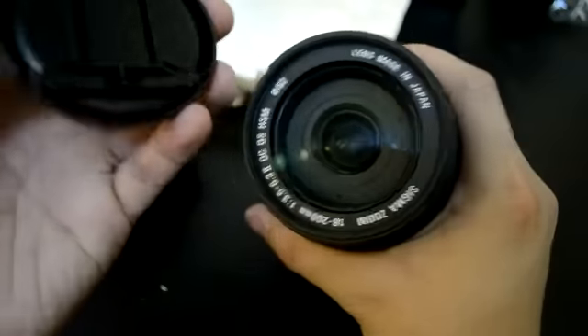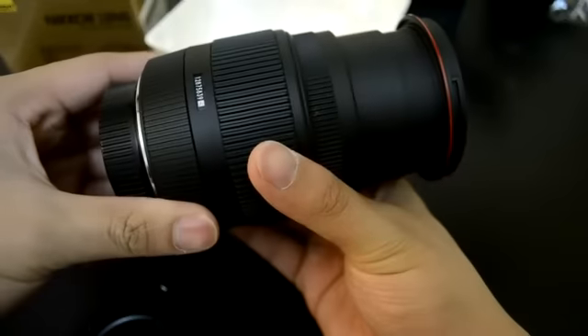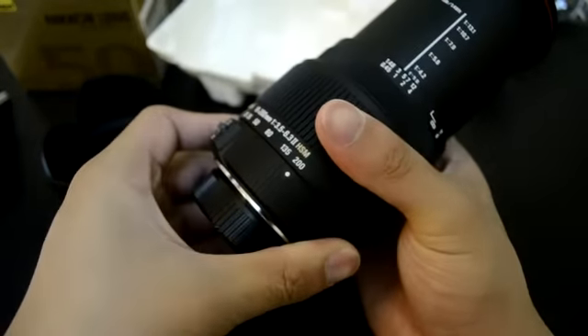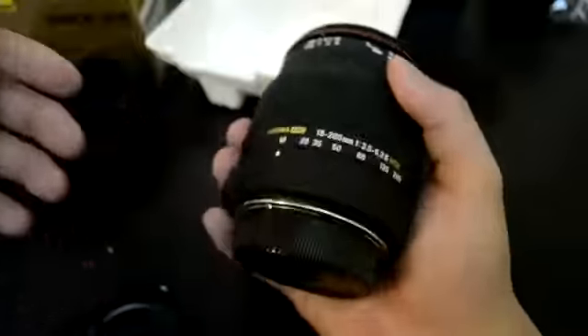Let's look at this. Very nice. Made in Japan. Sigma Zoom. So let's try to zoom it out from 18 to 200. Pretty nice and evident.